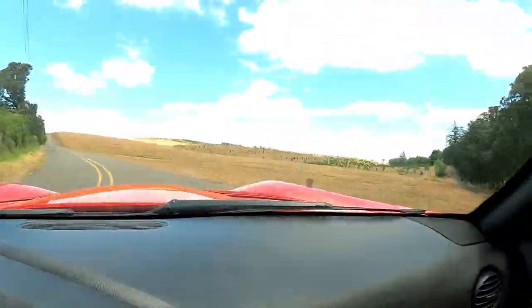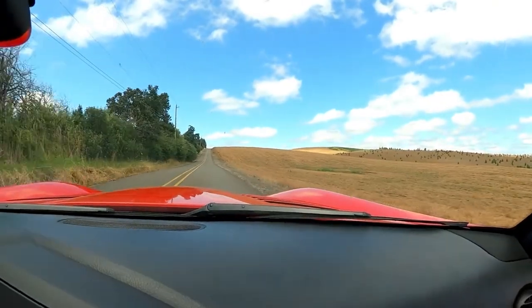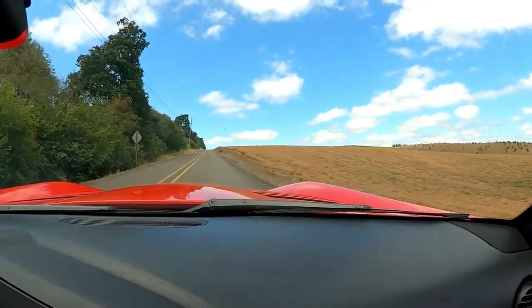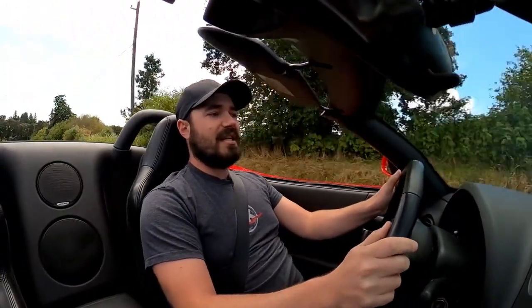Additionally, the car doesn't have traction control or stability control, so if you get yourself into a problem, you are just in that problem — you are not getting out of that. Here I am at 1500 RPM at the speed limit for a rural road in fourth gear, which is ridiculous. And that's the other part of the equation — it doesn't sound like you're going fast because of how tall the rear end is.